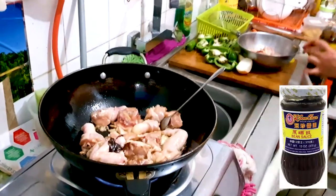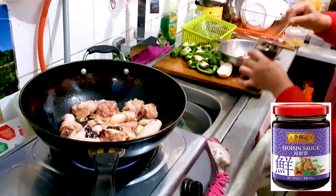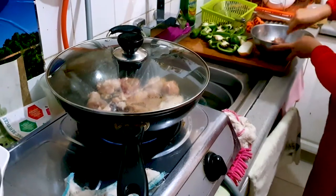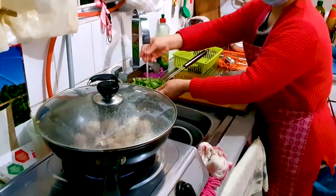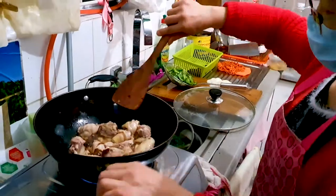Next we're going to be adding in the seasonings again — one teaspoon of bean sauce, one teaspoon of hoisin sauce there — and then we're going to let that cook for a moment, about five minutes, while we're preparing our other ingredients. We are going to loosely chop our green pepper here and also slice one whole onion.